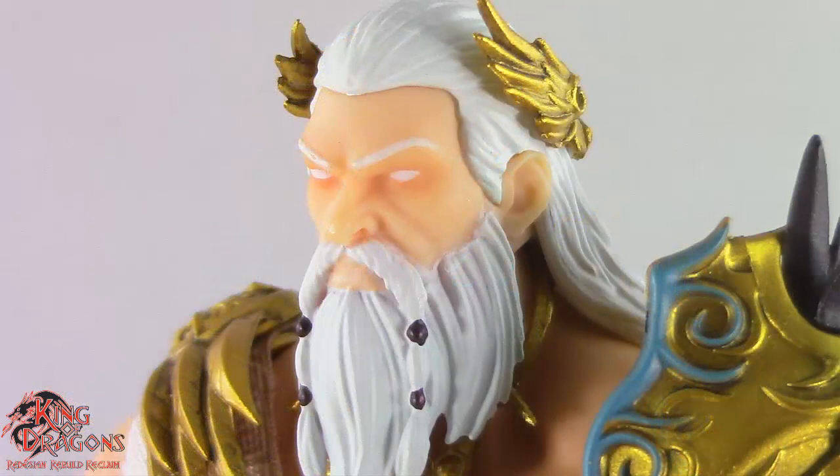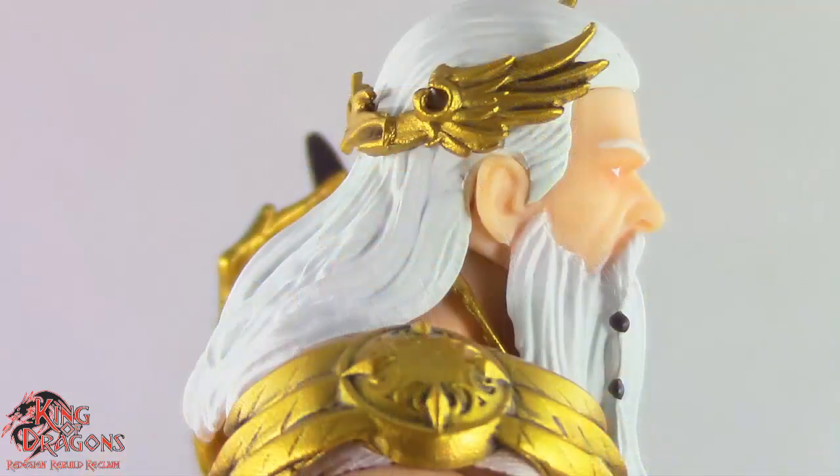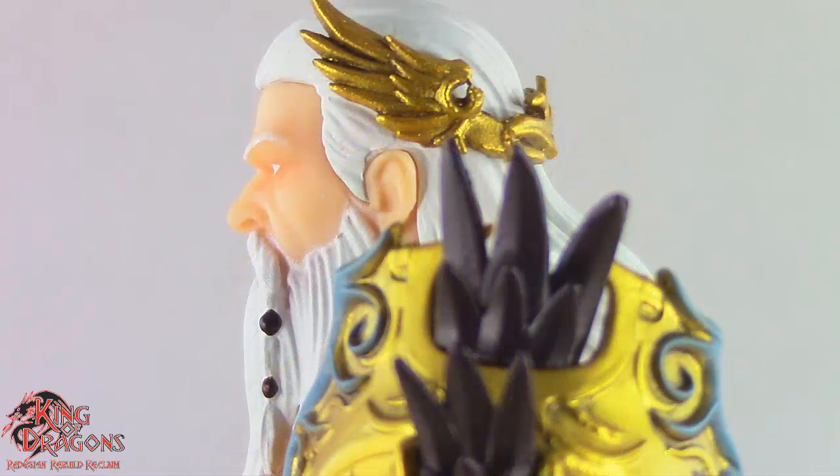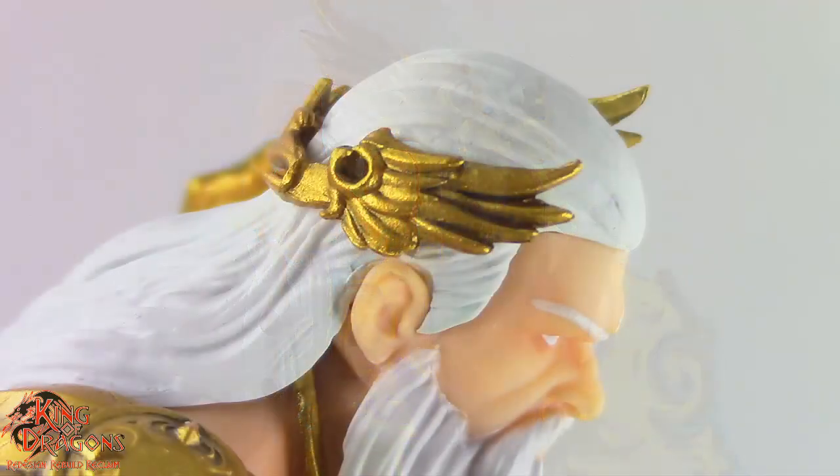He has a long beard and mustache, and you can see they did include some beads on his mustache. Zeus has some really nice long flowing hair done in white plastic with some blue highlights. Atop his head sits his golden crown, which is sculpted beautifully.